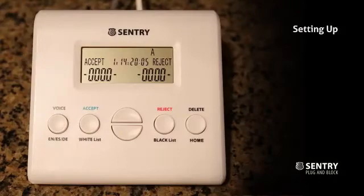Welcome to Sentry Plug-n-Block, the easiest-to-use call blocker on the market.